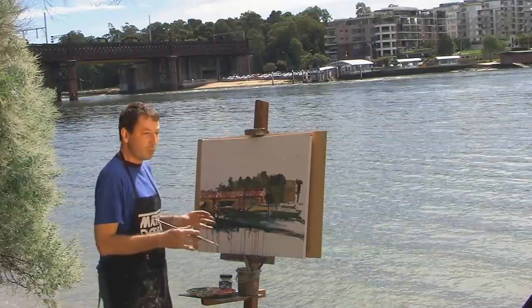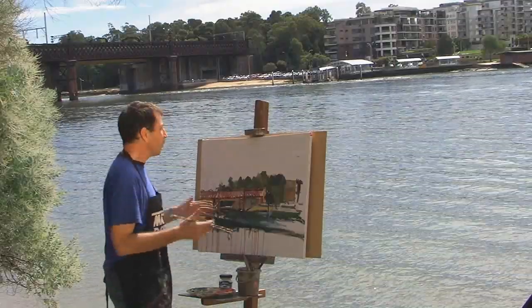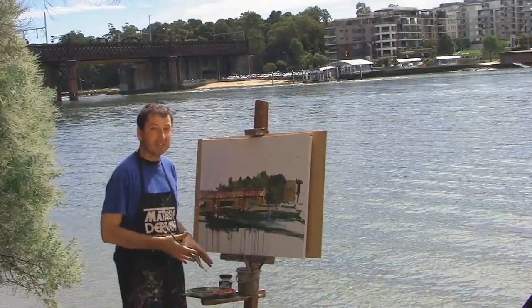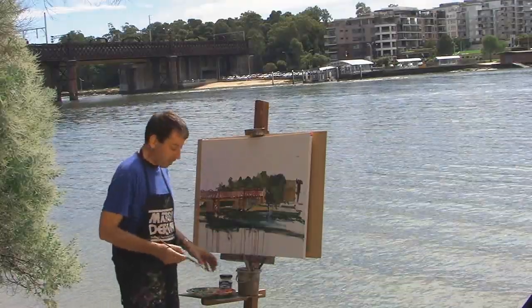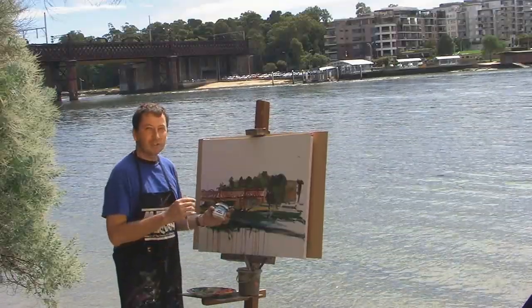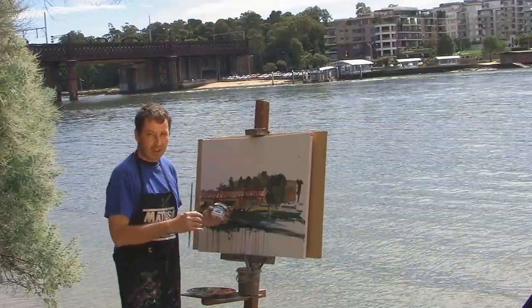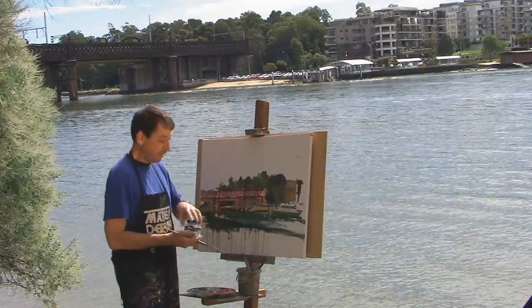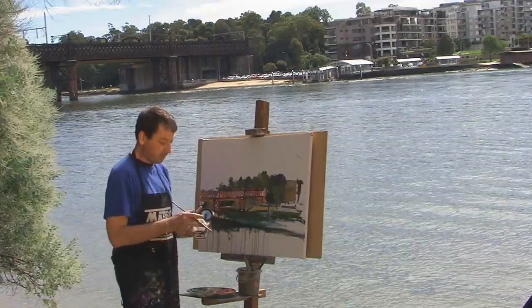MM31 is an extremely useful tool and useful medium when working plein air, particularly today when the day is quite hot and our paints are going to tend to dry out. MM31 slows down the drying — we just need to add a small quantity to the puddles of paint on our palette.